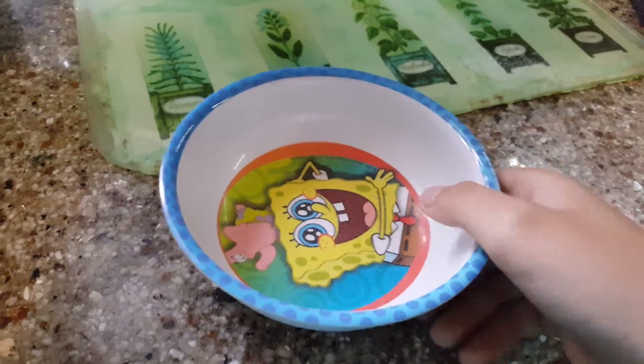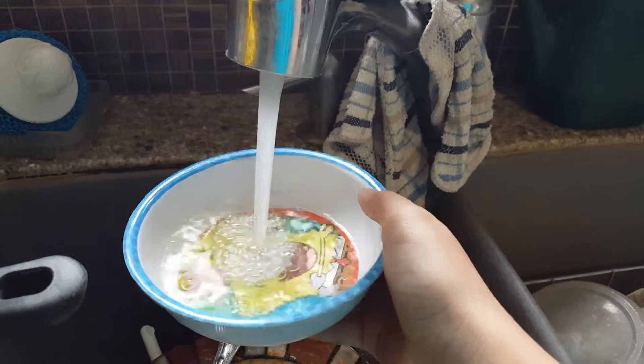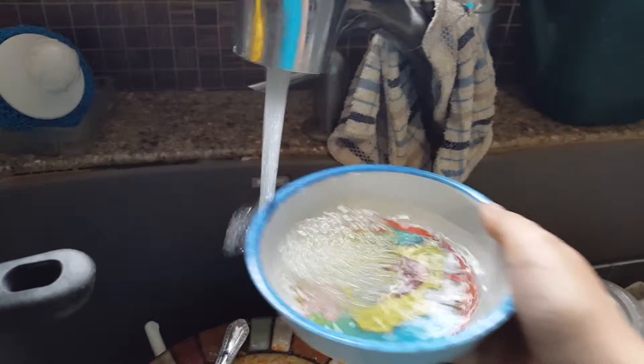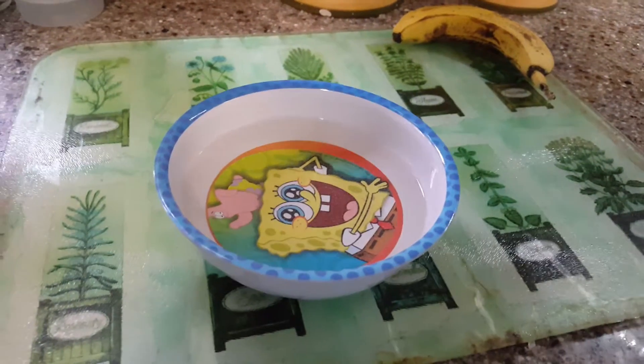Then what you're going to want to do is take your SpongeBob bowl and fill it with water. You don't have to use a bowl, but I did because then it will be less likely to overfill or spill it, which you don't want to do. So once you have your bowl full of water, sit it down and go grab your flower.